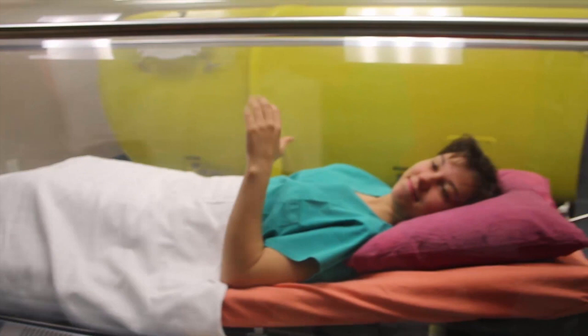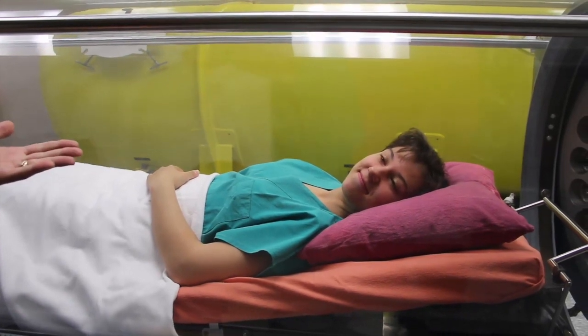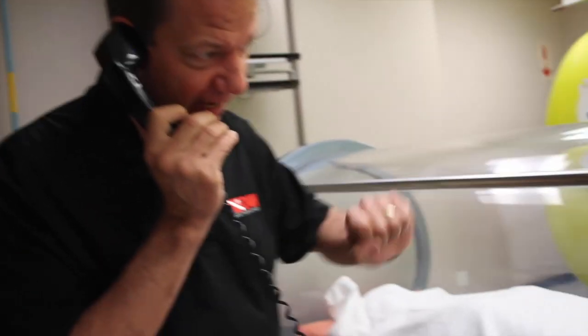One of the advantages of these chambers is that you can actually communicate with the patient inside. Can you hear me? Wave — there we go. Most divers would respond with the okay sign. You can talk to them and just ask, how are you doing? Move your limb — is it feeling better? Is it feeling worse?